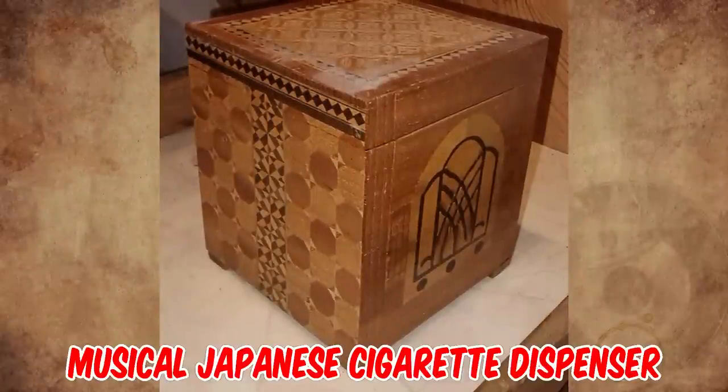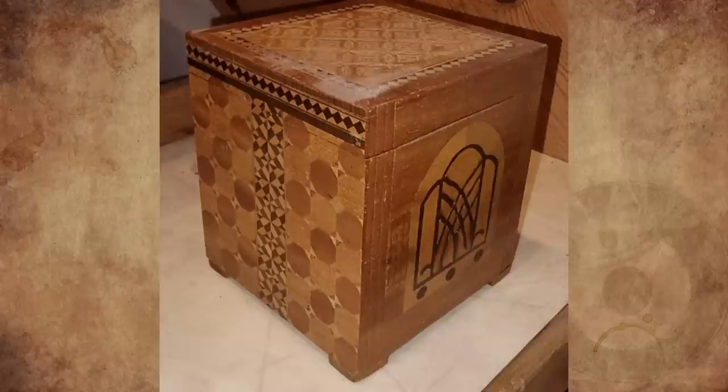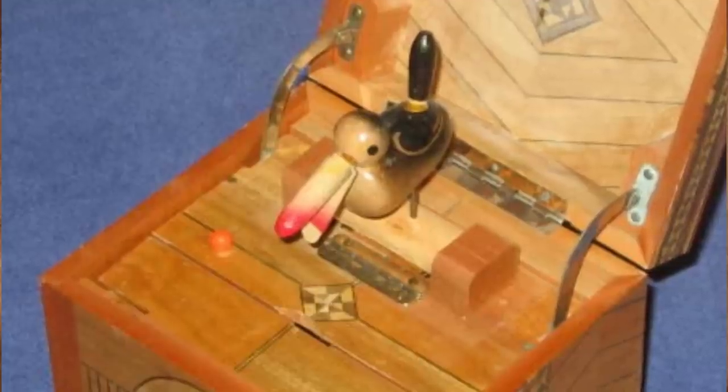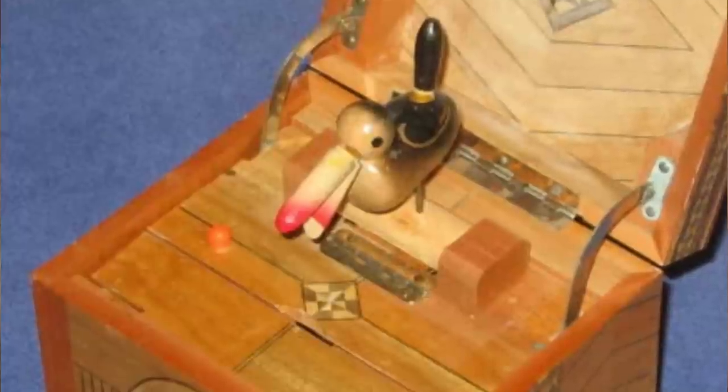It's a mid-century musical Japanese cigarette dispenser — it's missing some internal pieces, probably repurposed as a jewelry box at some point. We had one like this growing up. As the bird picks up the cigarette, a mechanism inside the box drums the strings like a guitar to make a pinging sound.